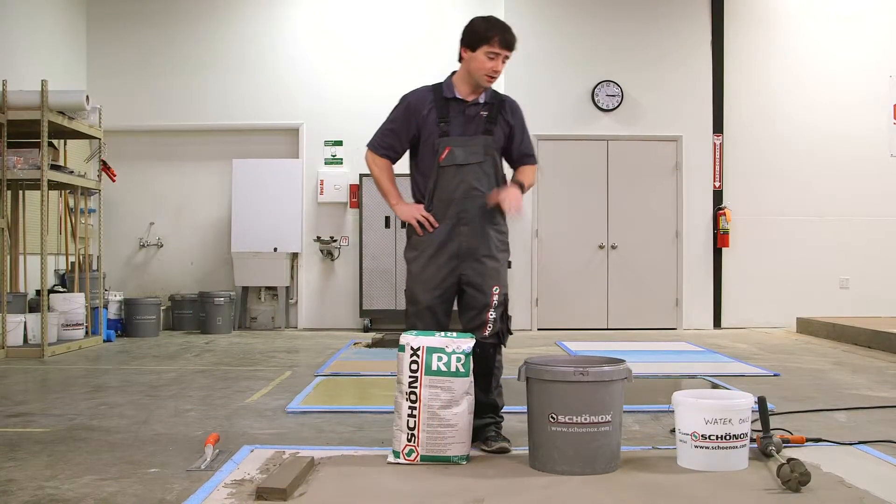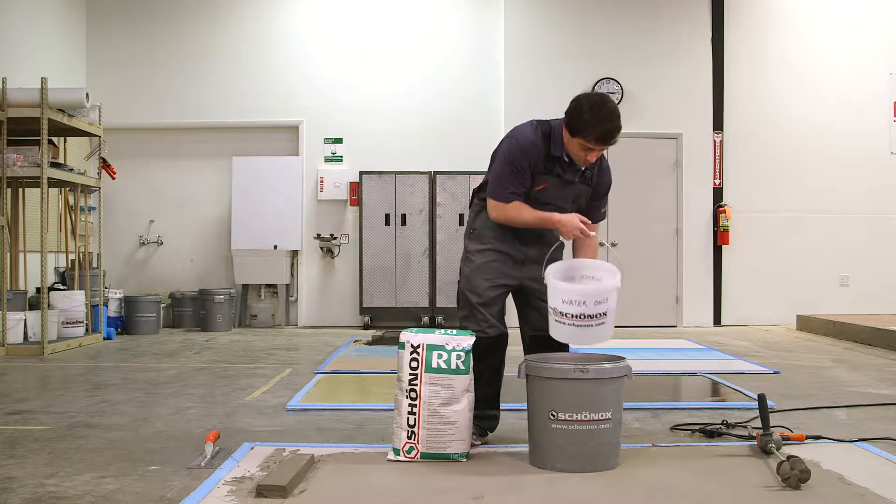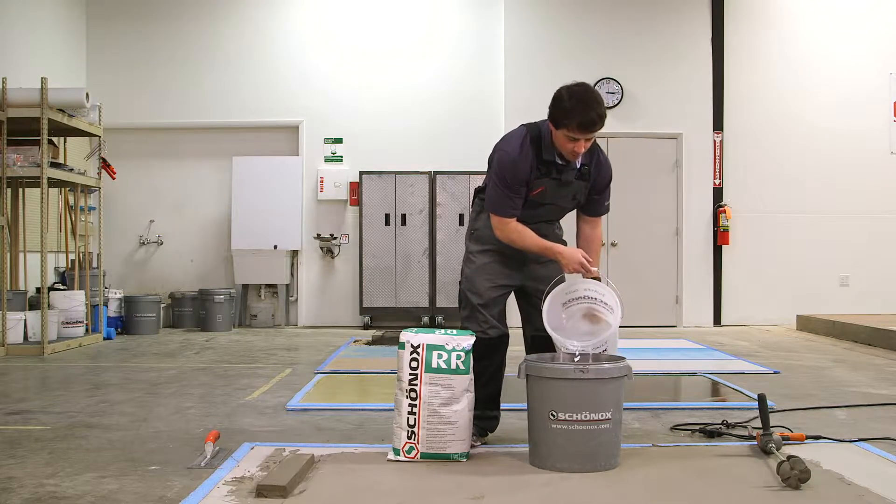So now we're going to demonstrate mixing our Schönox RR. We have 5.5 liters of water — always add water first.